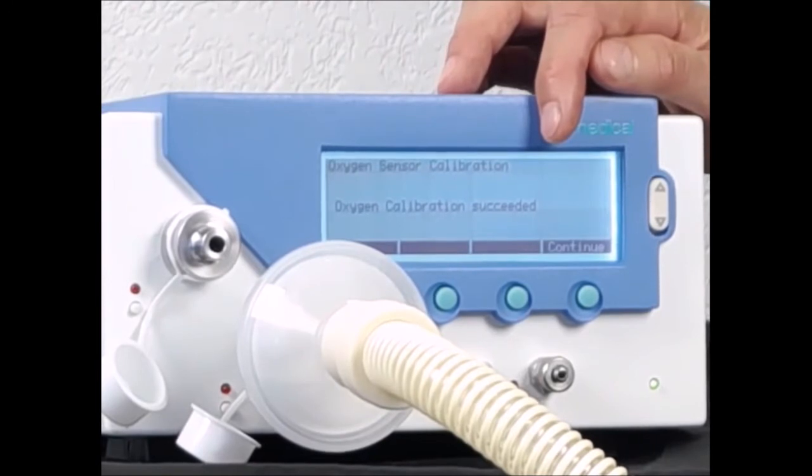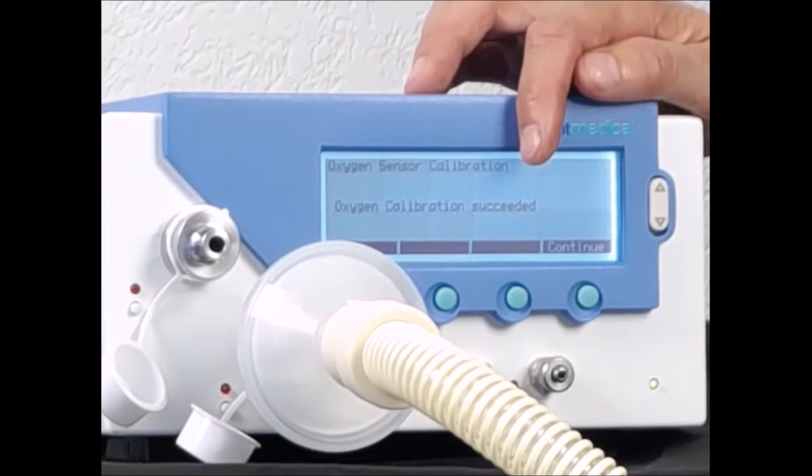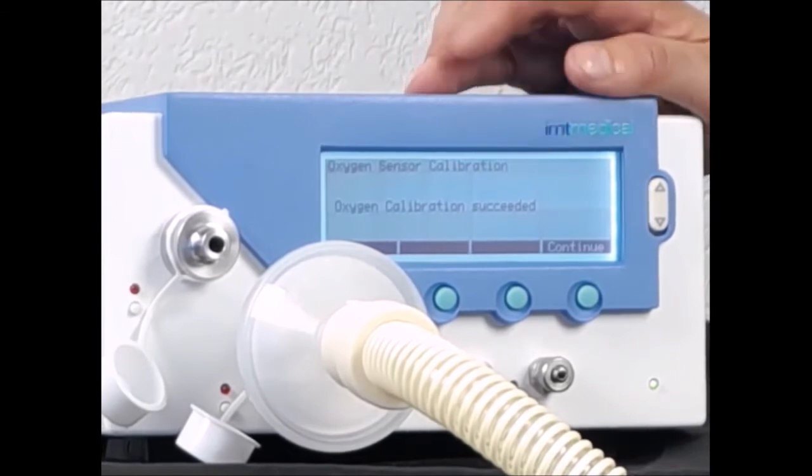I would like to stress the point that the oxygen sensor must be calibrated with a flow. The 25 liters per minute is really important to provide the oxygen sensor inside the PF300 with the necessary flow. It is not enough to have just a little bit of flow — it really needs 25 liters per minute.